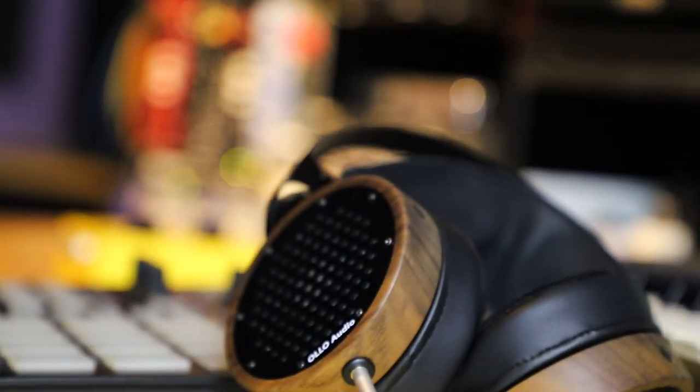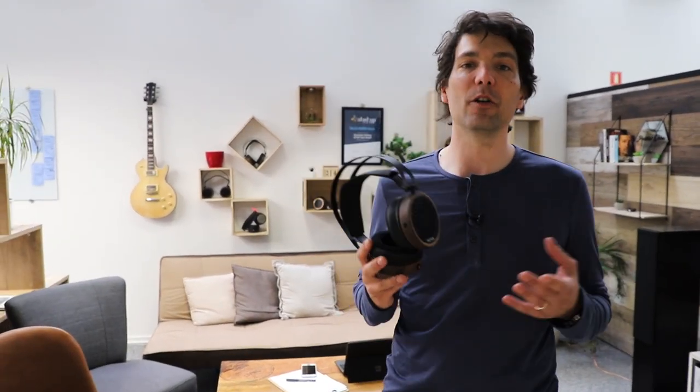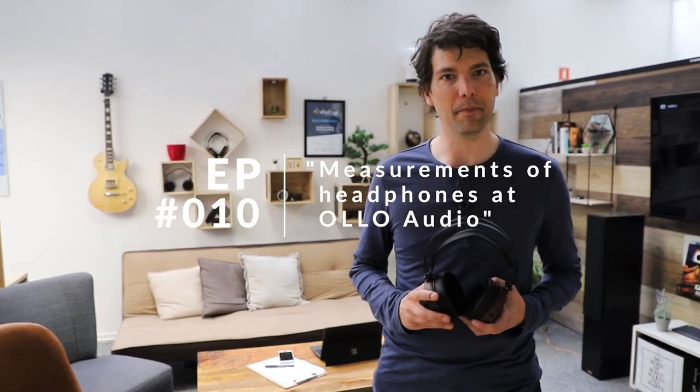All right, Mark, thank you very much. Thank you very much. Have a good one. We talked to William and Mark about the S4X model, and in the next vlog we are going to talk about the measurements. Stay home, stay safe. Bye.